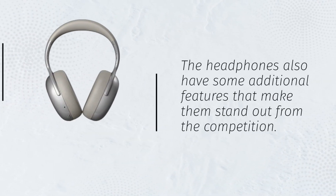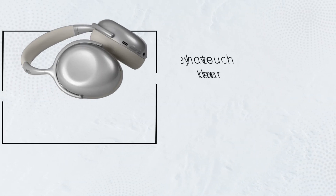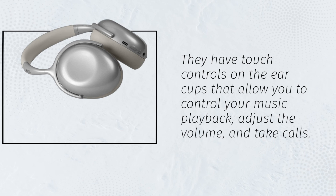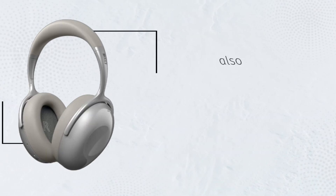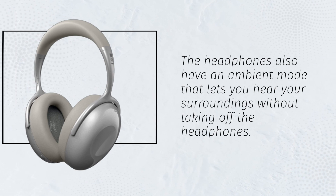The headphones also have some additional features that make them stand out from the competition. They have touch controls on the ear cups that allow you to control your music playback, adjust the volume, and take calls. The headphones also have an ambient mode that lets you hear your surroundings without taking off the headphones.